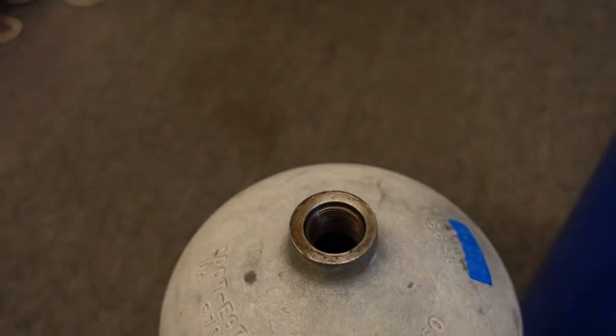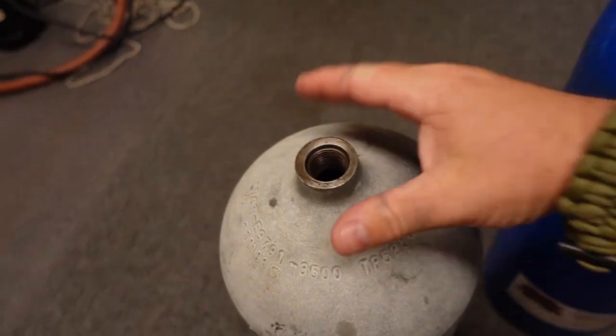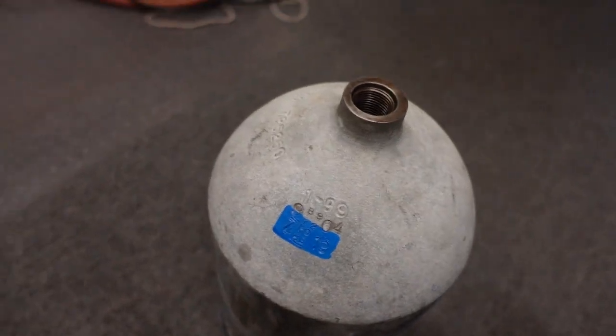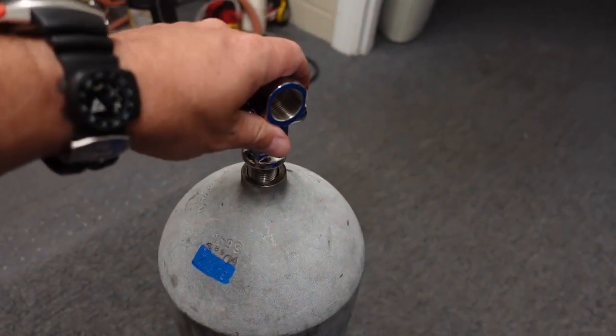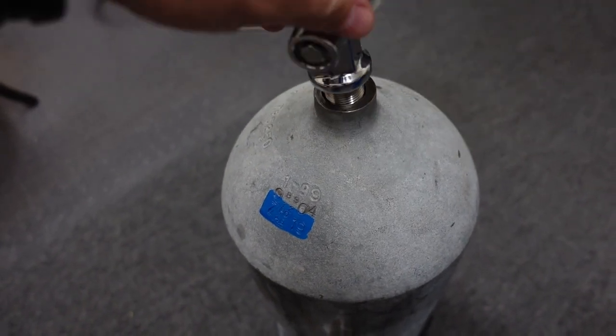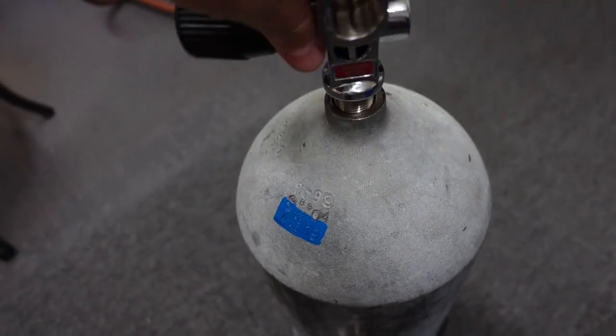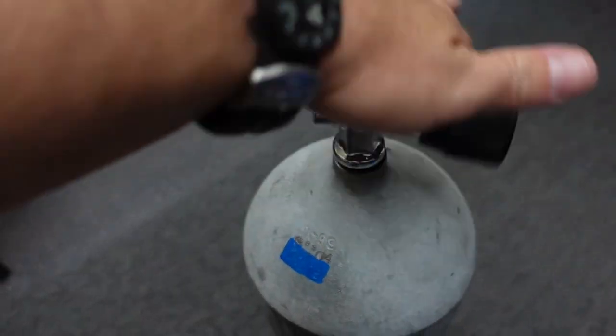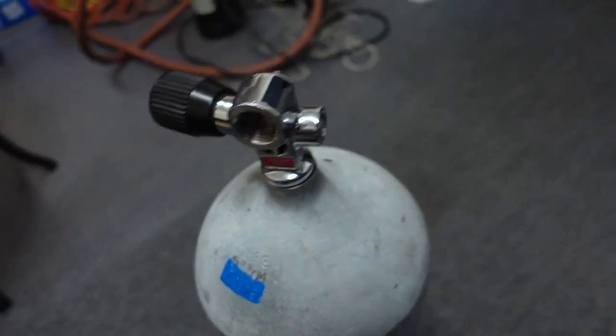So this cylinder here definitely has a whole lot more corrosion already started from our little test. Once again, this was the cylinder where we just opened the valve simulating an O-ring failure, and we can clearly see that a steel cylinder definitely picks up corrosion just from that one test.